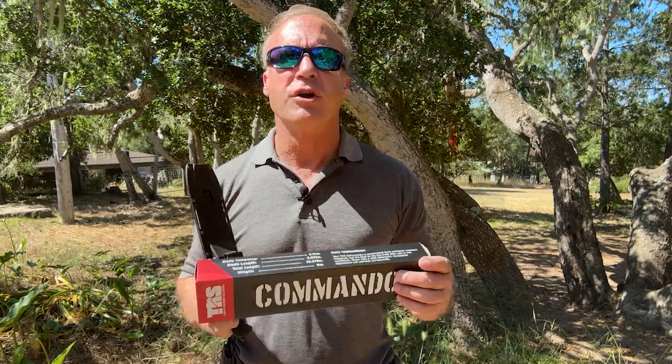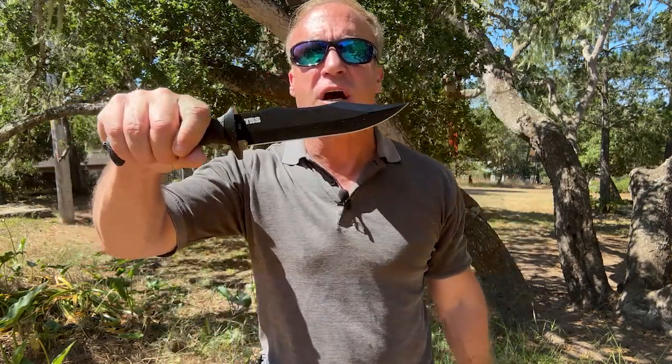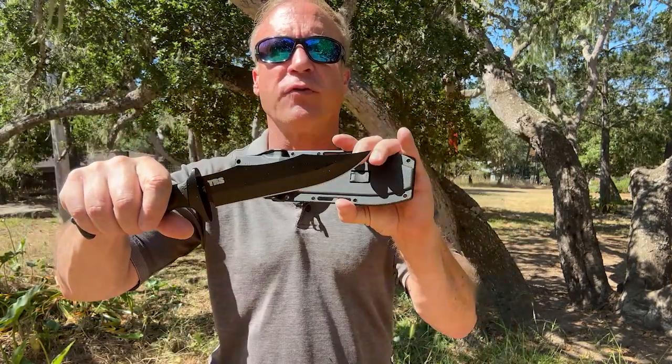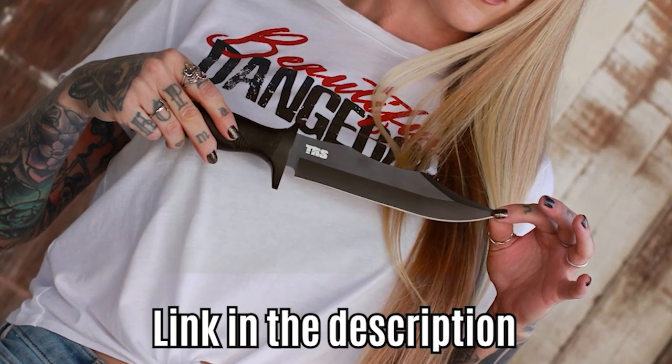I'm giving away 200 of our new Commando knives. It's based on the original Culvert Vietnam SOG knife. This is a $100 knife, but it's yours for free from the link in the description — just pay a small shipping and handling fee. Okay, back to our video.